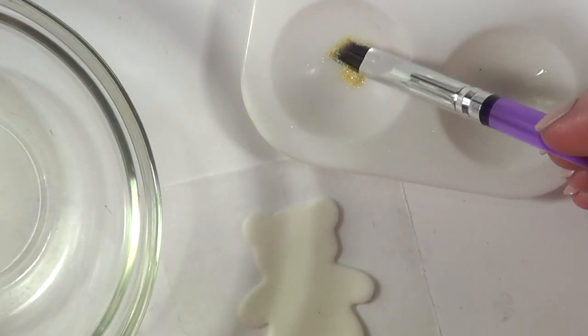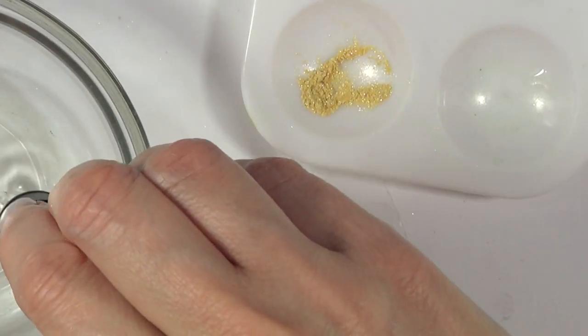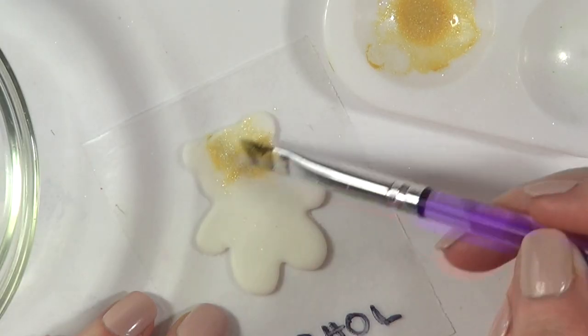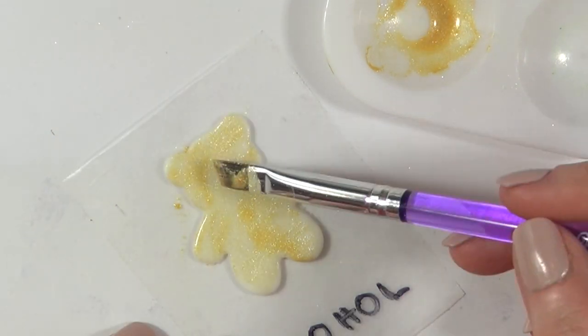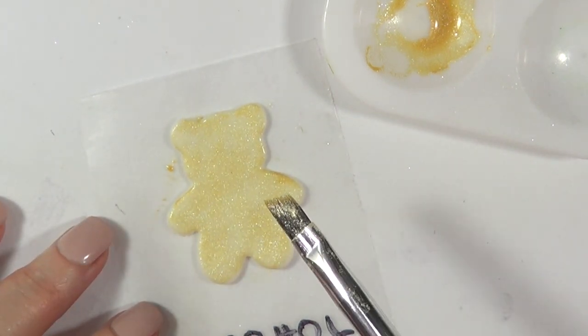Now for my white wine one. My dropper — maybe three drops. Another thing I wanted to mention is that alcohol evaporates, so it's safe for kids to eat this. This is what it looks like — I like it. I think it looks pigmented and pretty, but I'm going to see how long it takes to dry.